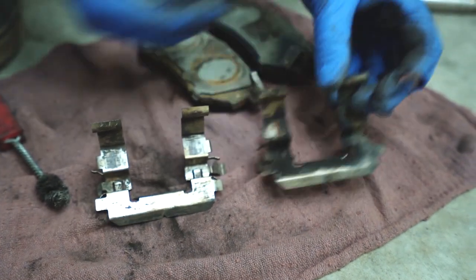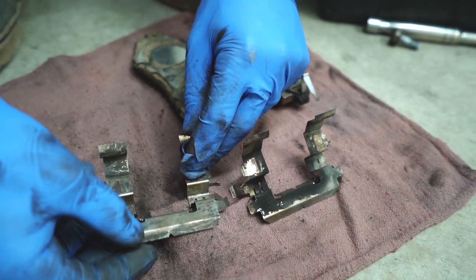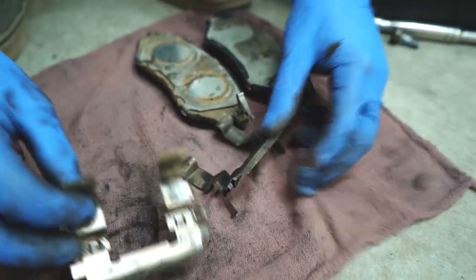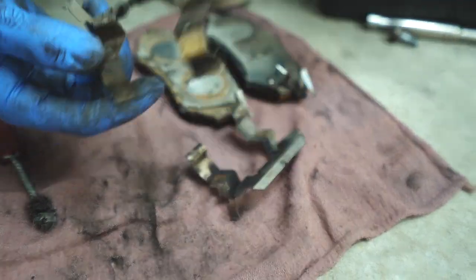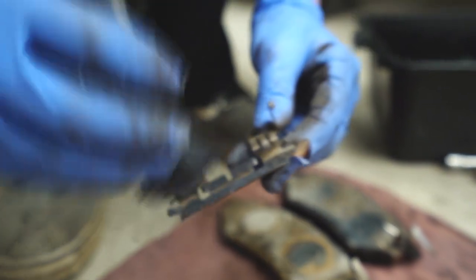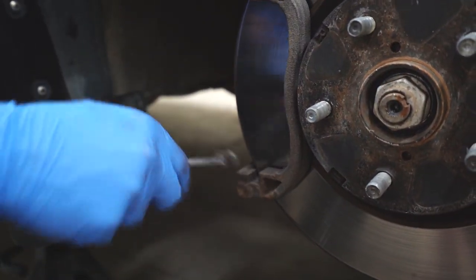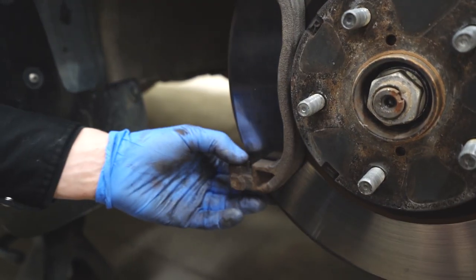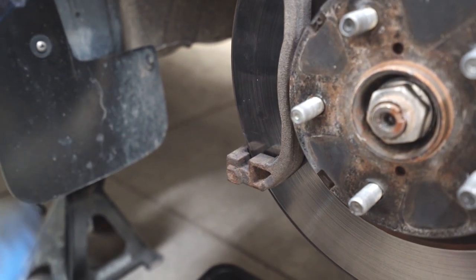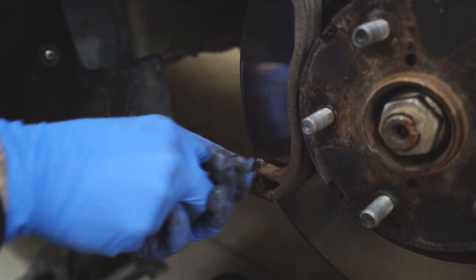This is what we started with versus your end goal — you're not going to get everything off since some of it is pretty caked on and some is old paint, but you can see the rust is gone. We're going to lubricate top and bottom before putting it back in with some ceramic brake lube. It's always a good idea to scrub the caliper bracket too; out here it's pretty dry but still go in there and give it a good brushing.